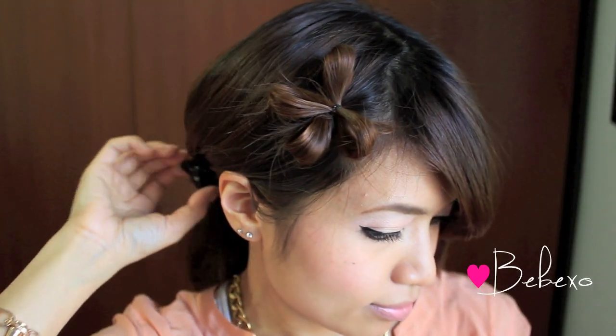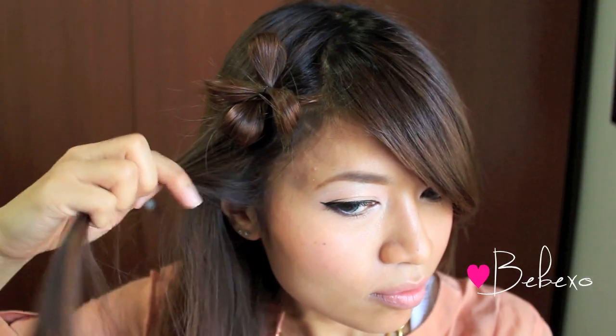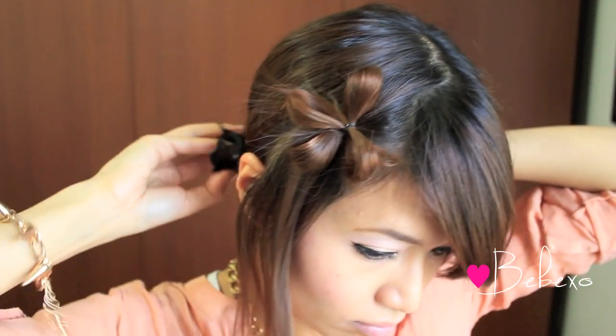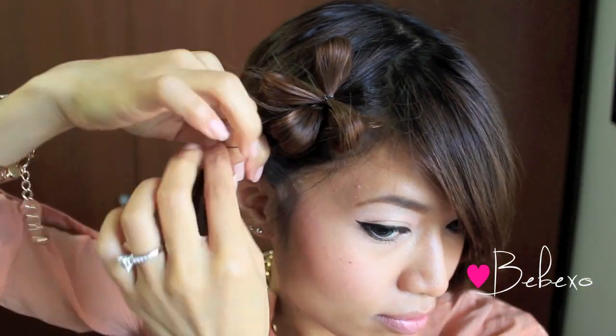The fun part about this hairstyle is that you can create these flower bows anywhere on your head. You can even make it go all around your head like a crown. In the original picture, the person actually had it going down diagonally. But since I like side dos, I'm just going to create one more below the first one.